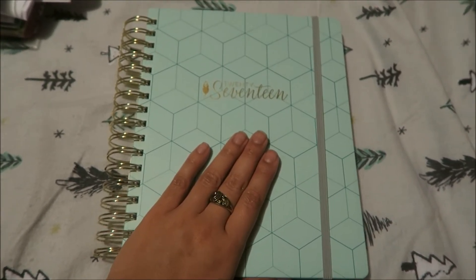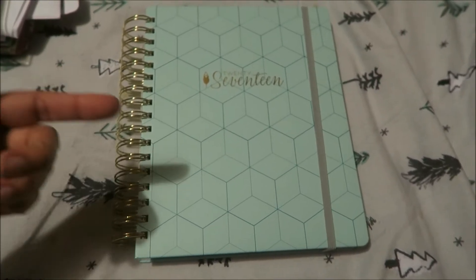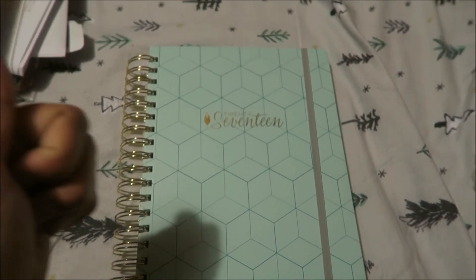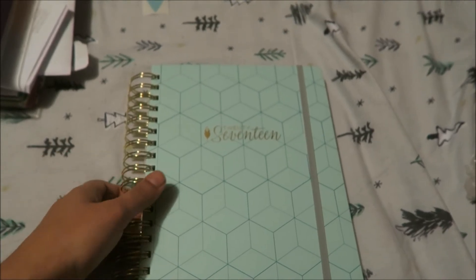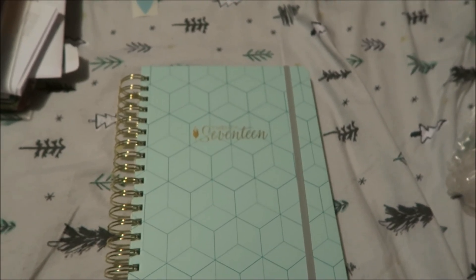If you guys like these videos that I post once a year about planners, or if you know any other websites that have planners like this, let me know in the comments below.